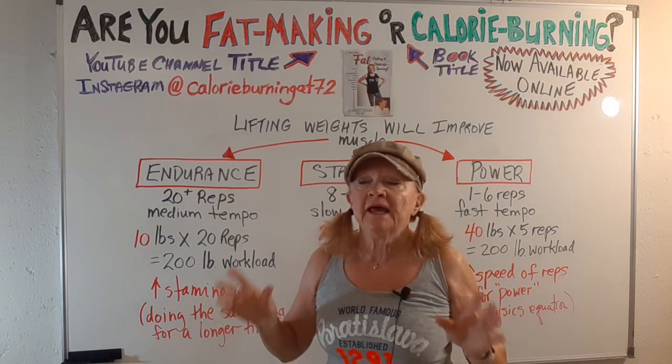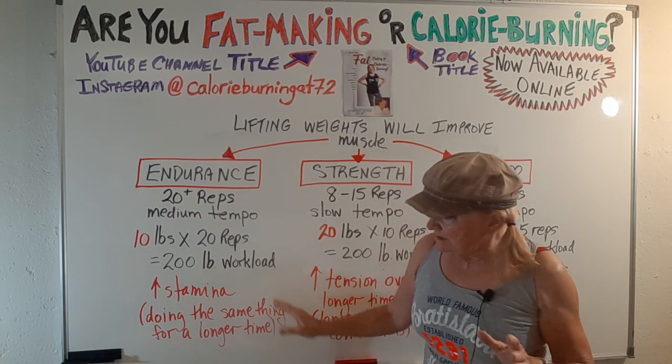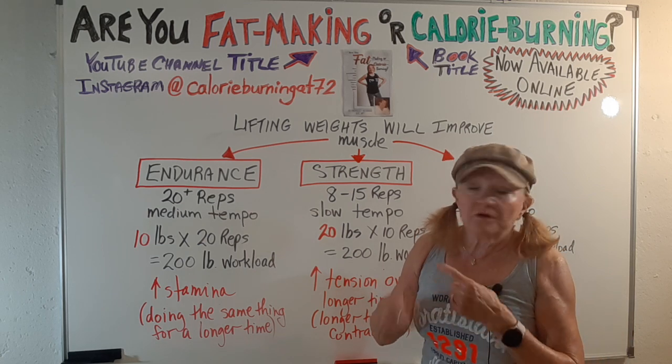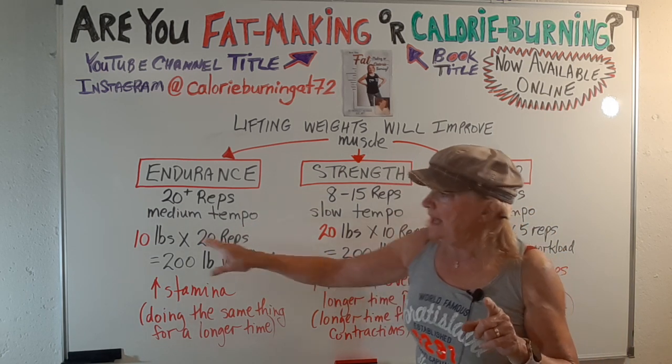I'm using a 200-pound workout load on these. For endurance, which is the ability to do the same thing over and over again, you're going to go for a lot of reps, medium tempo, and not a lot of weight.